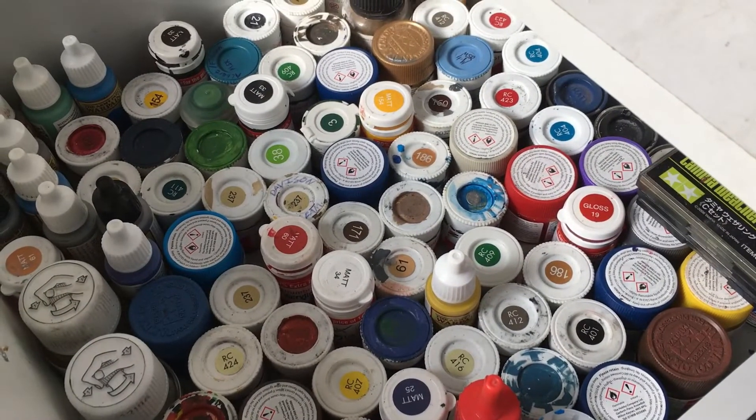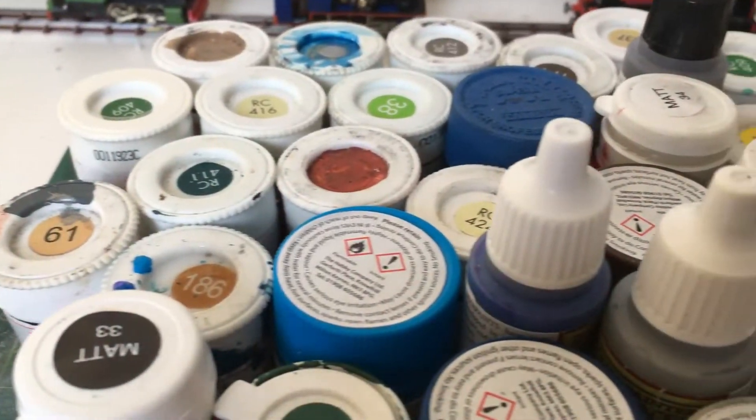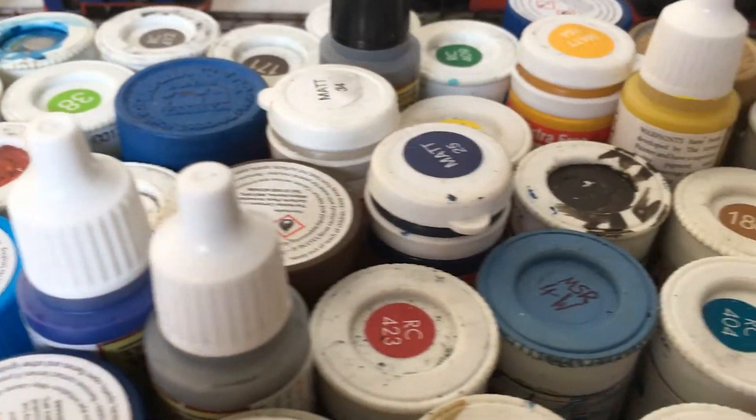Brush painting. I like to work with acrylics. I'd advise starting off with these as they're easy to work with and dry quickly.